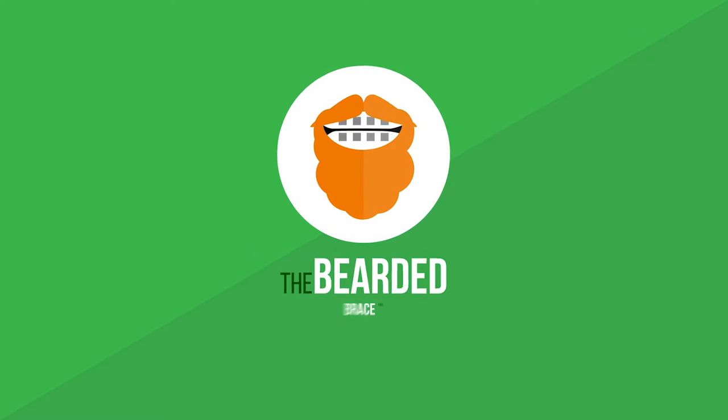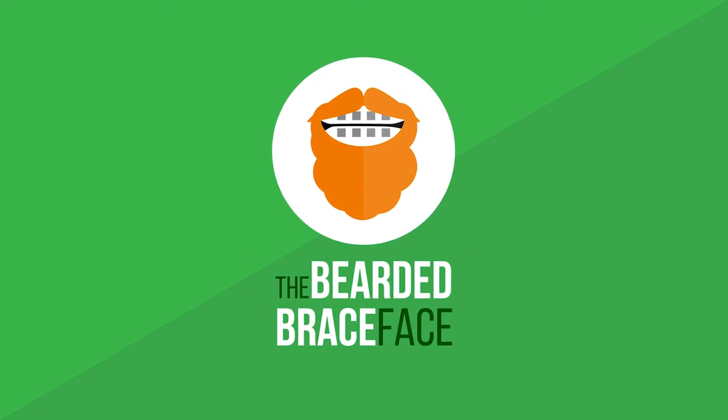Hey, this is Jay here and it's day 60 of the Bearded Braceface. I got done with a video shoot earlier today and I would be in the mountains right now, but I have some laundry to do before I need to get somewhere at 7 o'clock.